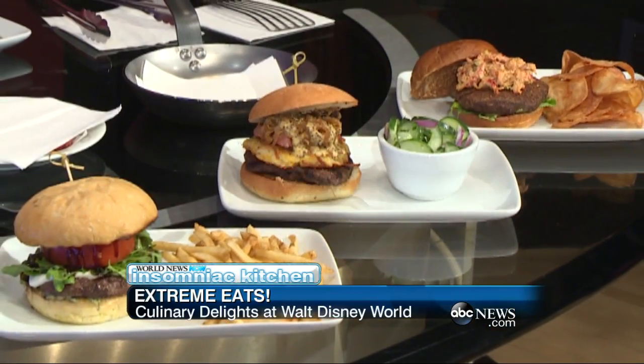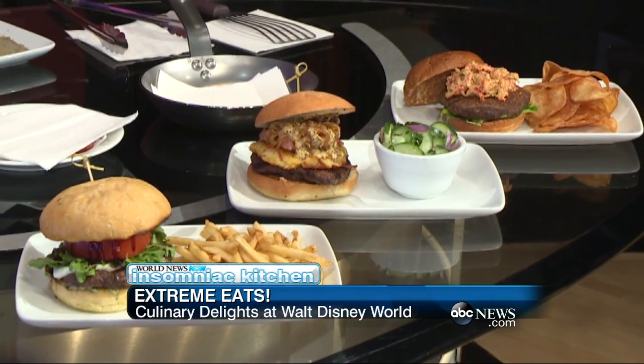I'm here at the ESPN Club with Chef Anthony Gregorek. What do you have for me today? Because this looks like a lot of really, really good food.